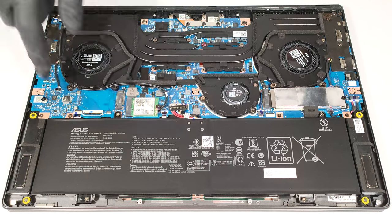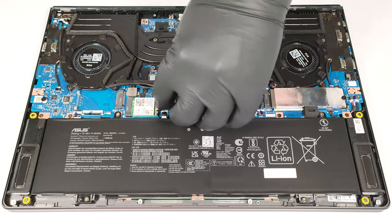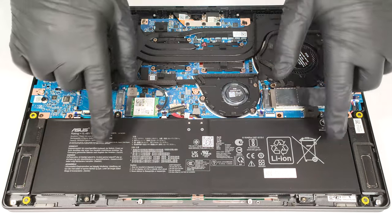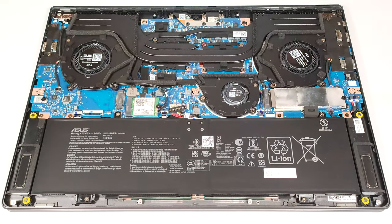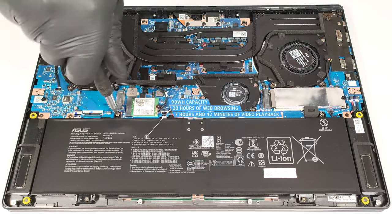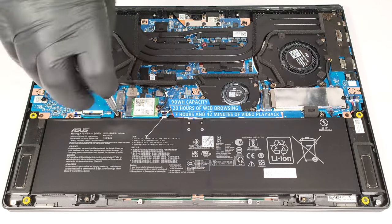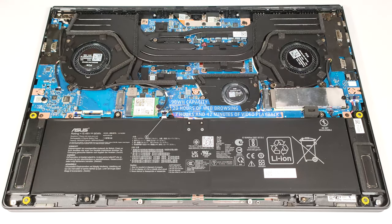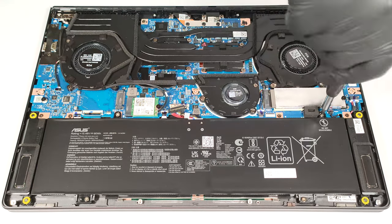This device has a 90 watt hour battery. To remove it, unplug the connector from the main board and undo the four Phillips head screws which fix the battery to the chassis. The battery pack lasts for 20 hours of web browsing or 7 hours and 42 minutes of video playback on a single charge. The result is very good.